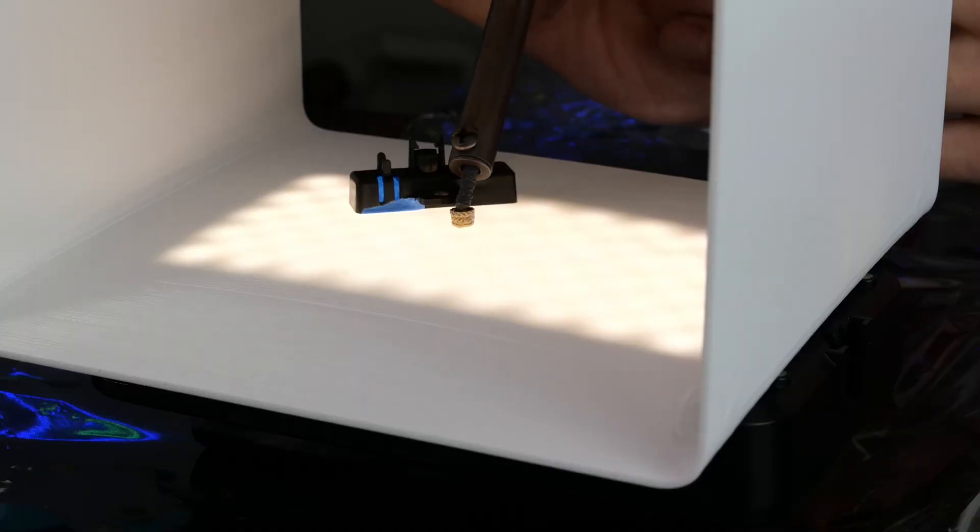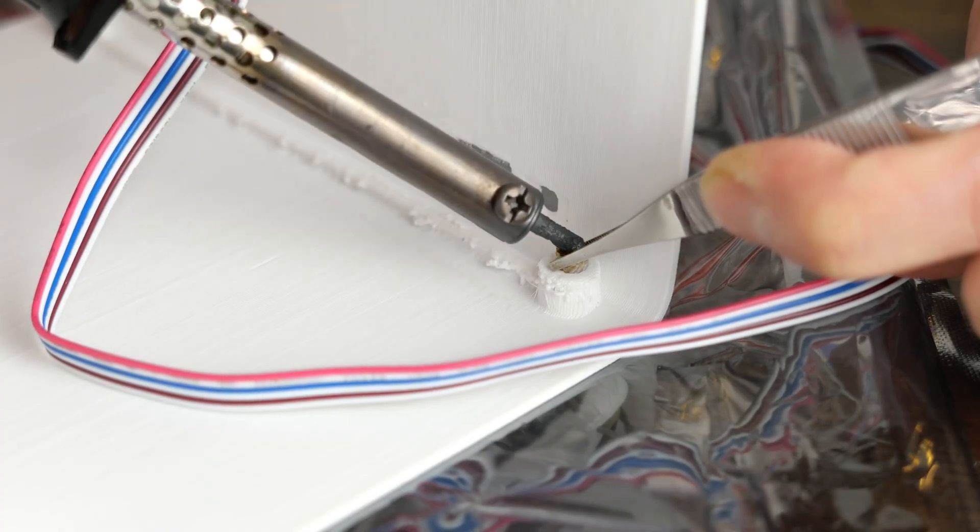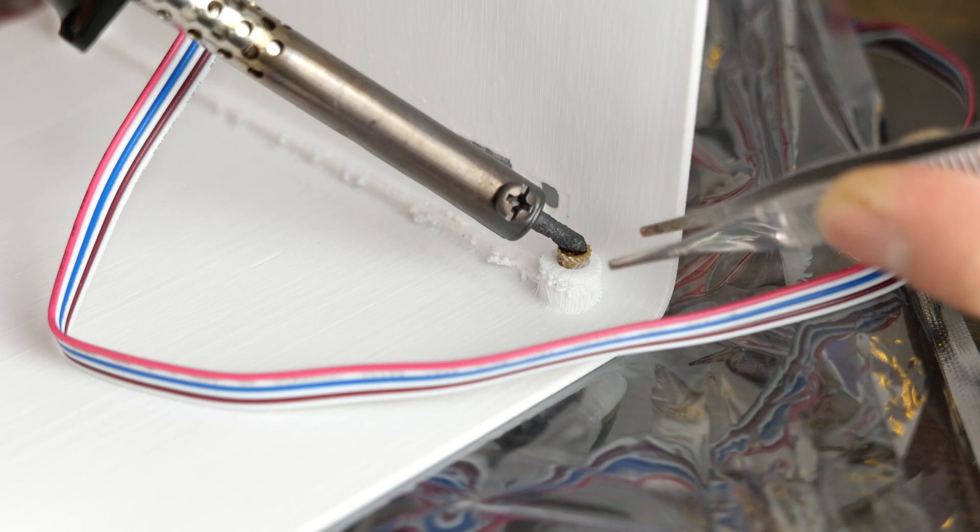When I designed this case, the power button was destined to be a part of another piece, so I had to improvise while saving this dumpster fire. When I share this file, it will have the power button in the right place though. And as usual, I will be using heat inserts where screws are needed.